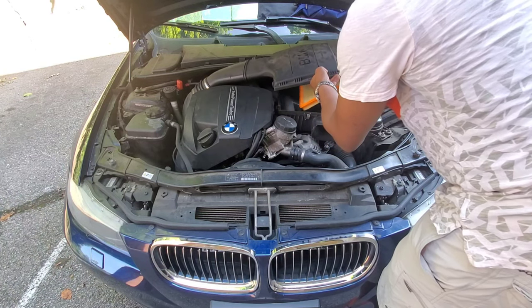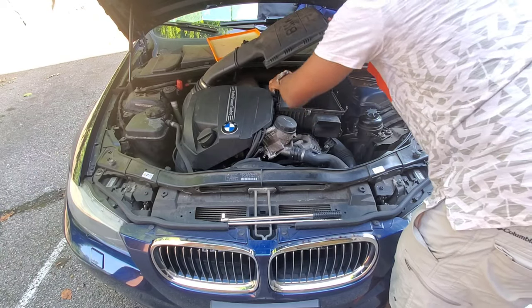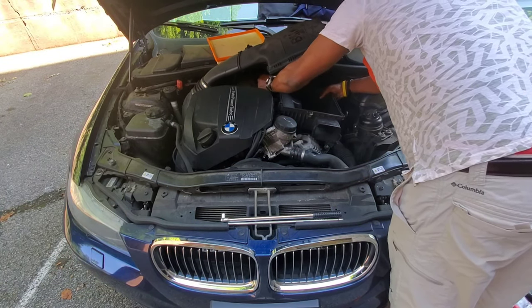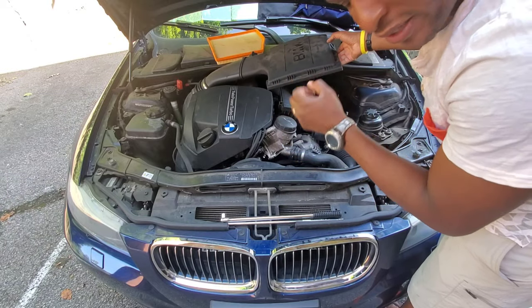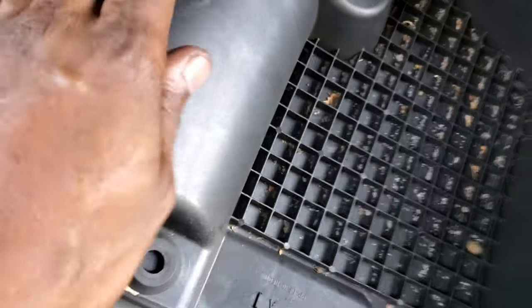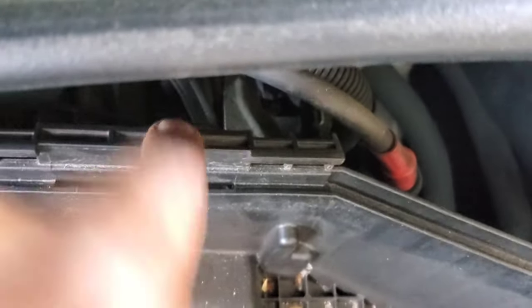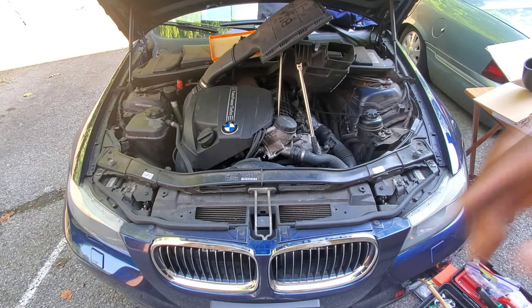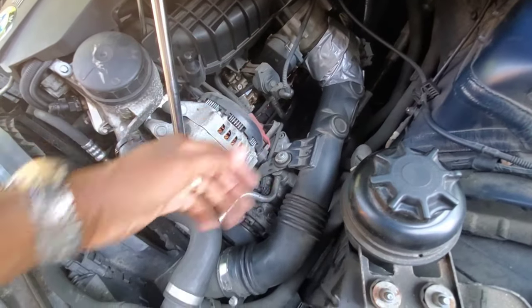That lifts up and the air filter comes right out — you can check it to see if it needs replacing. This you can just pull up; it's connected by some pins. Make sure these clips don't fall out. It's anchored in with three rubber pins — it just pops right out. These are the anchor points for removing the air box: one here, one back there, and another one behind there. You just pull it and it'll come right up. Now with the air box out of the way, I have full access to the pipe.